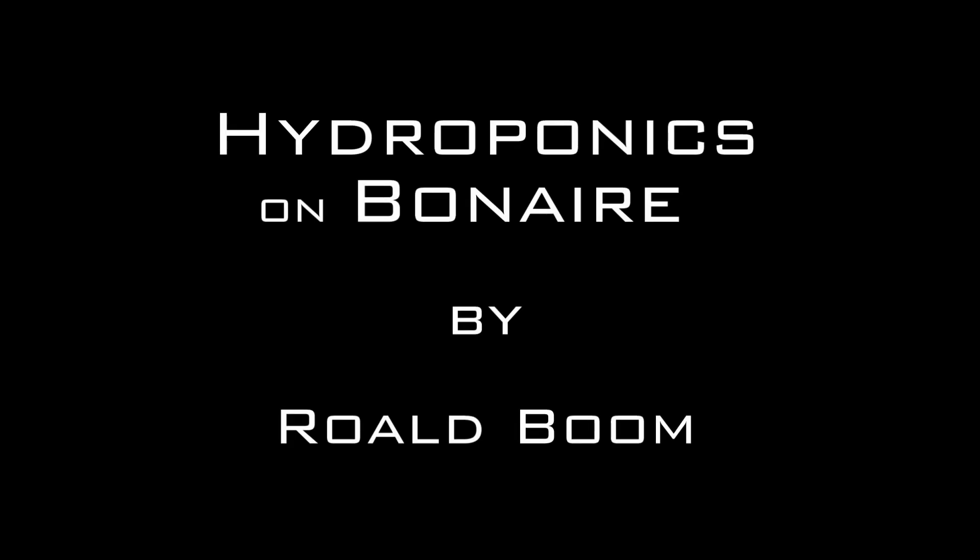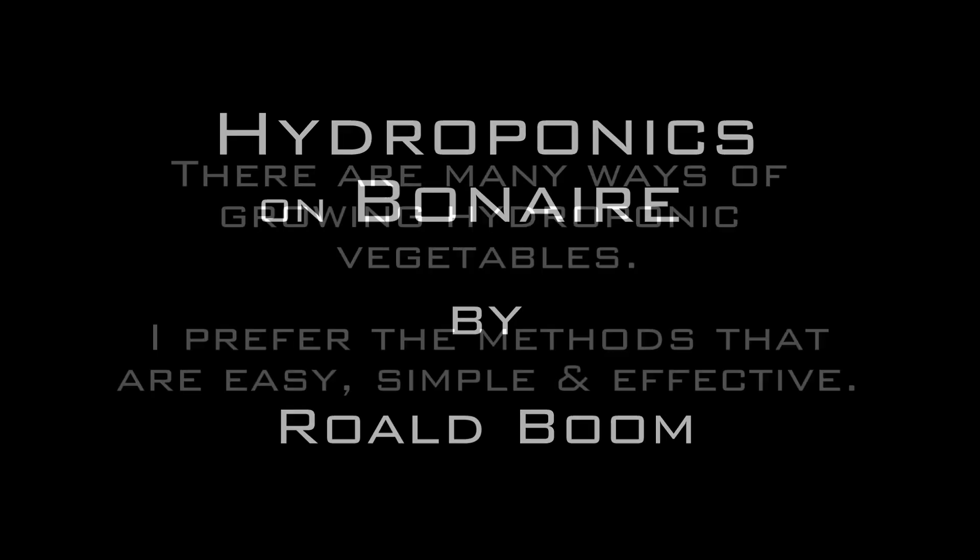Welcome to Hydroponics on Bonaire. My name is Roald Bohm. I'm the creator of Bona Bista Island Resort and the first permaculture garden on Bonaire. I love growing hydroponically as well.